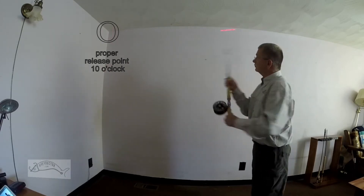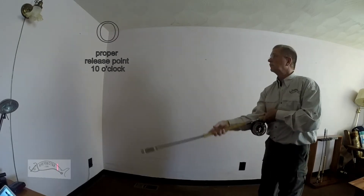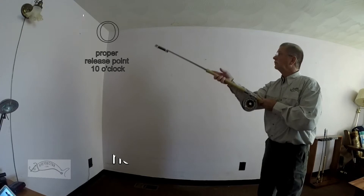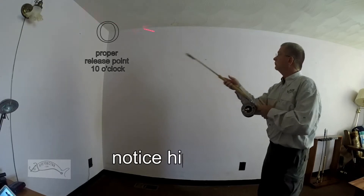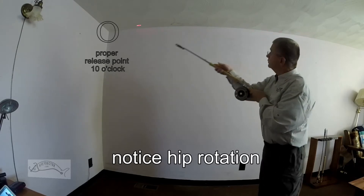The Scandi cast is great for all windy conditions. Now the single spey in slow motion: up, over and around, rotate, dip, lift, straight forward cast, and accurate.